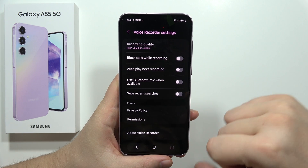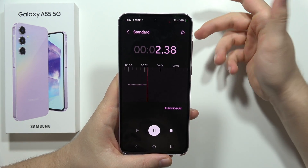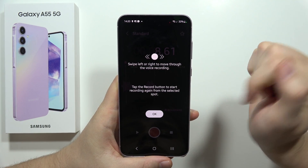Once you've set it up to your own preferences, just click here to start recording. If you want to mark something, tap on this button. And if you want to pause, just click here.